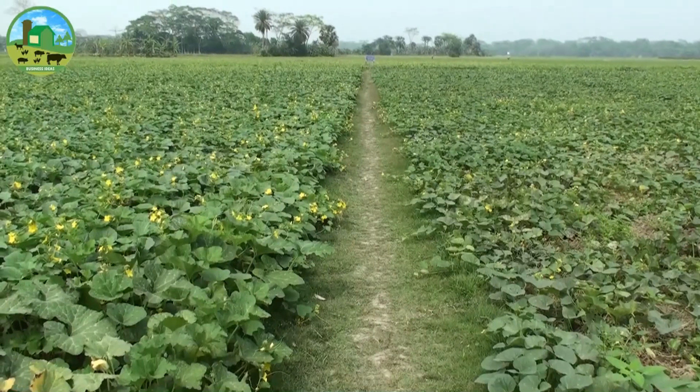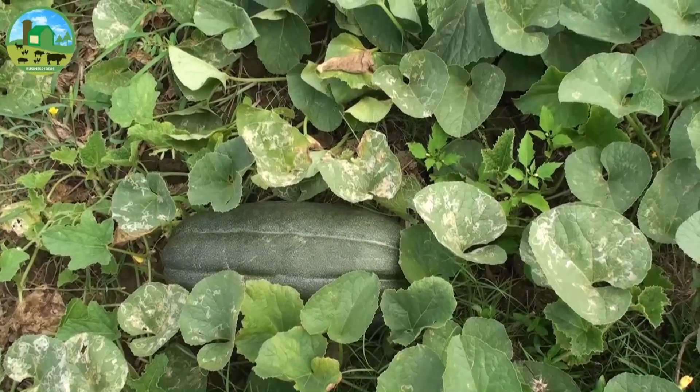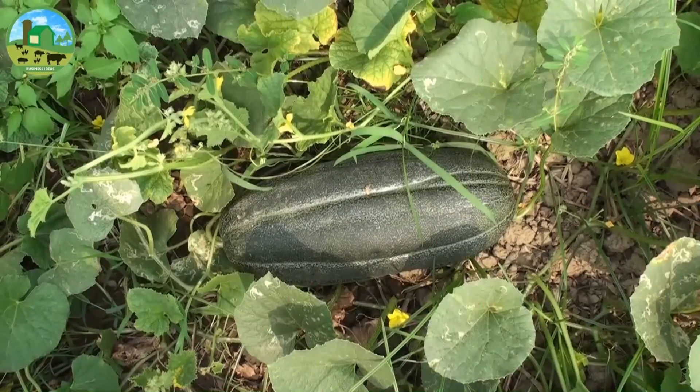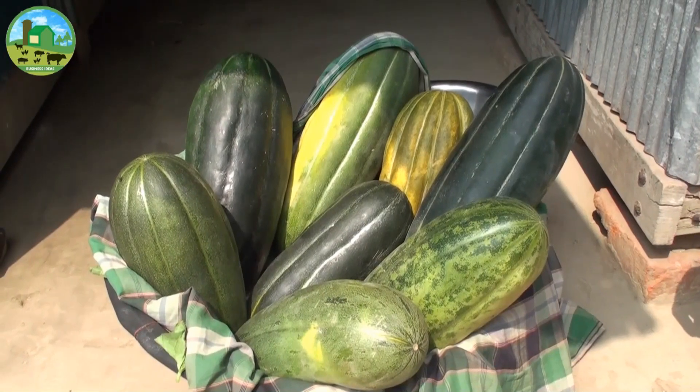Cantaloupe melon farming is most suitable in a dry and warm climate. The best soil is fertile sandy loam and silt clay for musk melon farming. Generally, the cantaloupe melon is long-shaped; however, some species of melons are round.